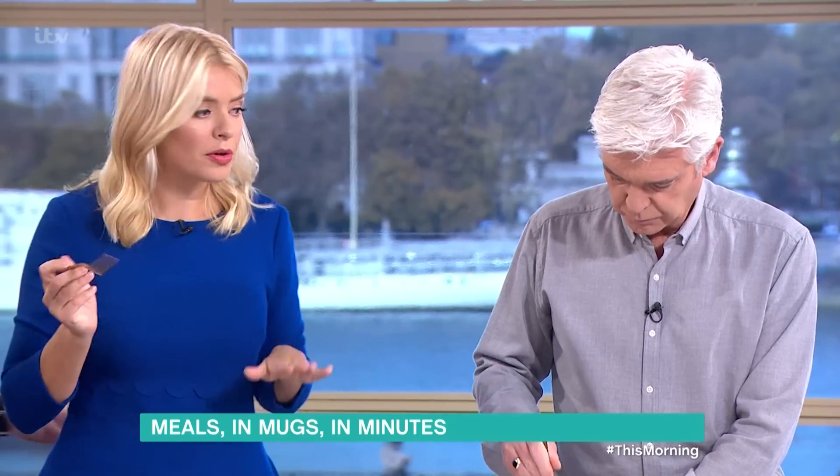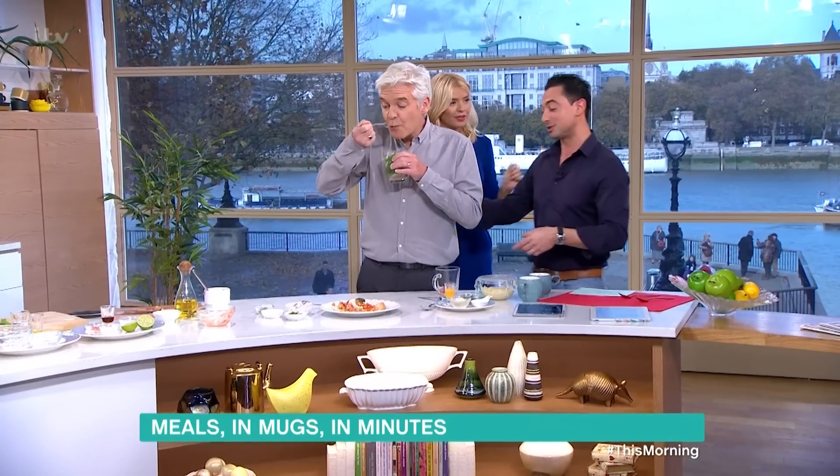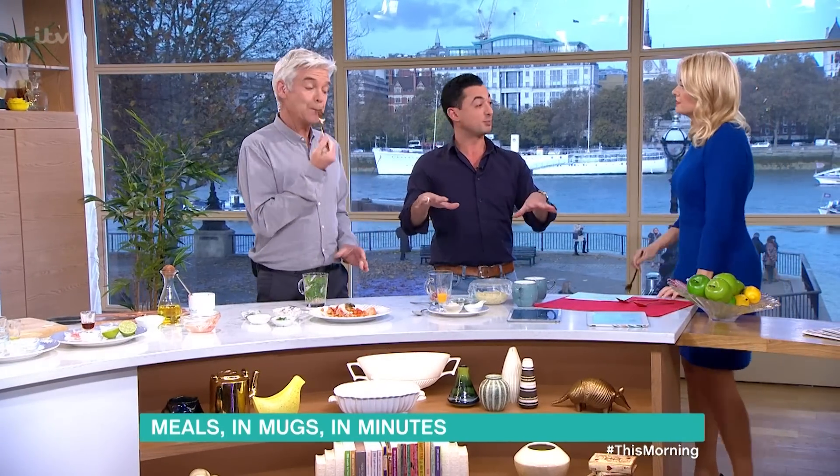And we've got one more. So I'm going to whiz over here. We've got about a minute and a half to go. So plenty of time, actually. I'm going to scoop round here. So the last one that I want to show is spaghetti carbonara.